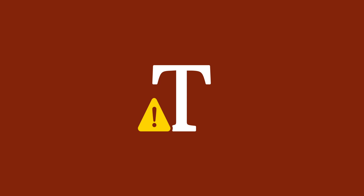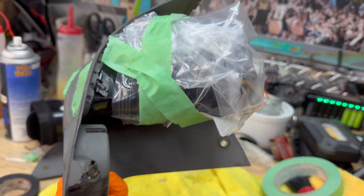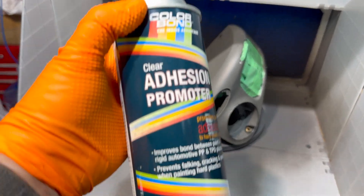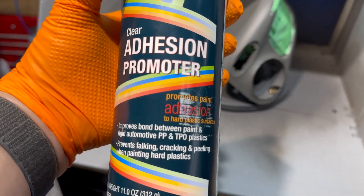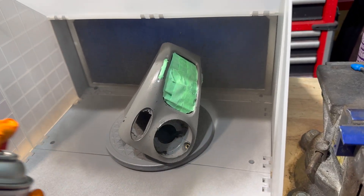I wasn't all that surprised, and nor should you be, to see mold behind your vents — especially if you have a cabriolet. What I failed to show at this part of the video is that I used the same chemical cleaner from the previous video, which takes off all the grime and dirt that you may not be able to see with the naked eye.